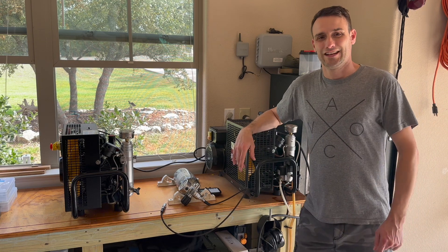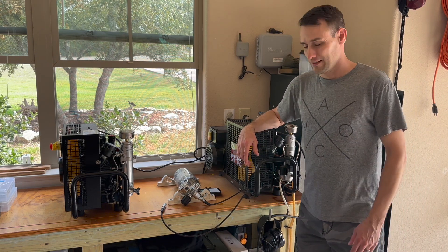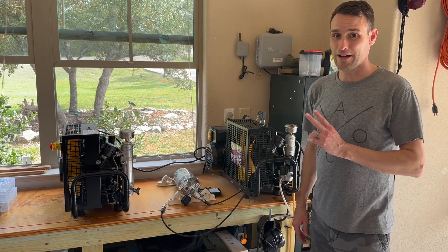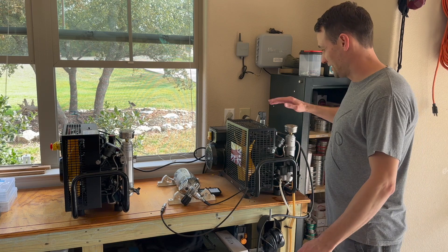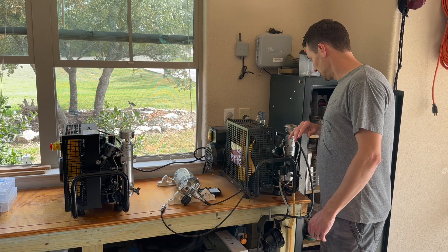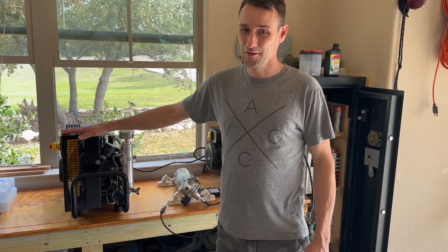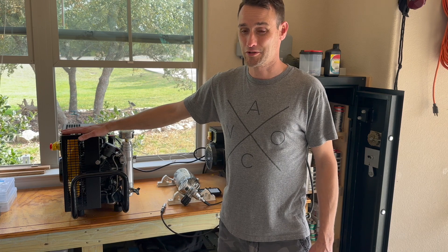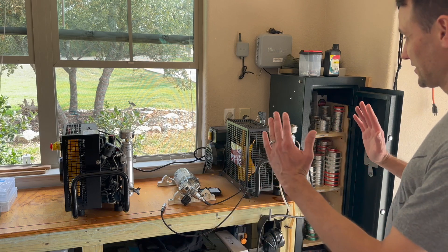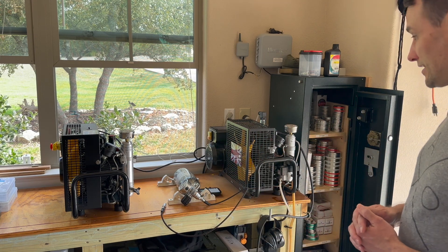What's up, air gunners? This is a follow-up to the teaser video I dropped a few days ago. No, you're not seeing double — I do have two high-pressure air compressors. This unit I won from the raffle at Extreme Bench Rest in 2015, and this unit I also won from the raffle at Extreme Bench Rest, but in 2022. Now they might look similar from this angle and they do share a lot of the same technology.